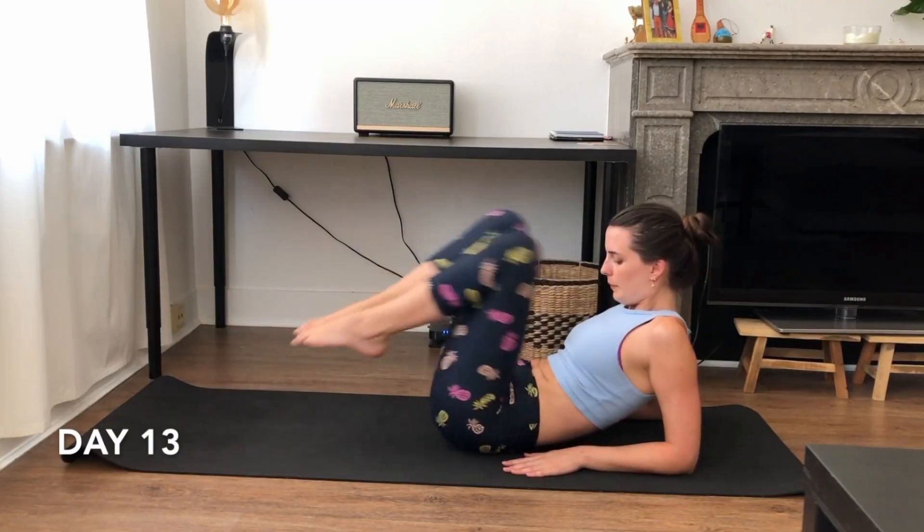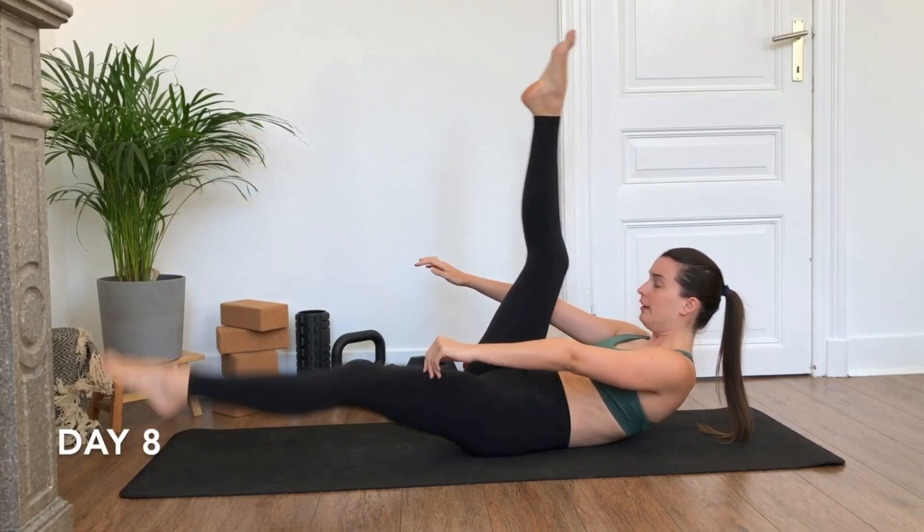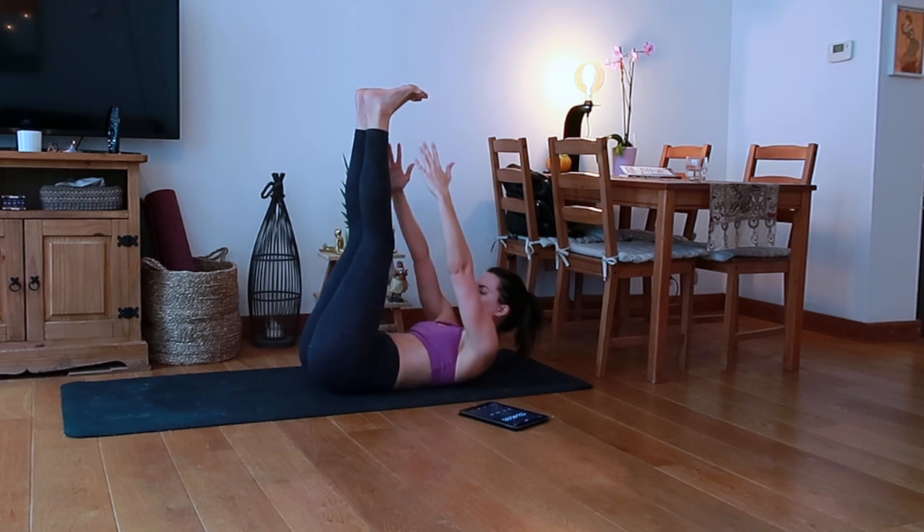If we're going to isolate just the abs in our training, we need to focus on flexion of the spine. Any exercise that works to bring the upper and lower body together will flex the spine and work the abs. In the challenge, I included moves like alternating leg raises and toe taps, but you can also include hanging leg raises and the basic crunch, isolating the upper, middle, and lower abs. I'd recommend trying out many variations, seeing which ones you most connect with, and then hammering those home.